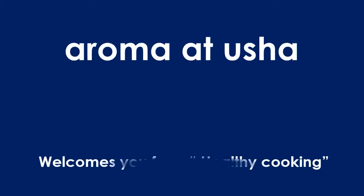Hi friends, welcome to my channel Aroma at Usha. Today I am going to prepare rice moong dal laddu.